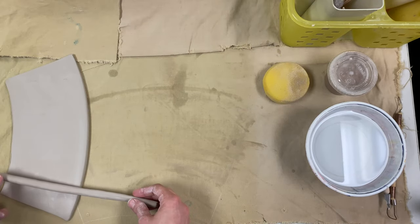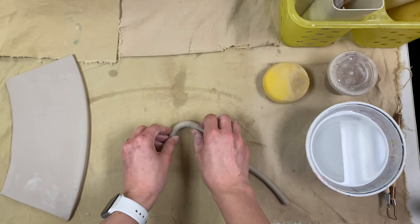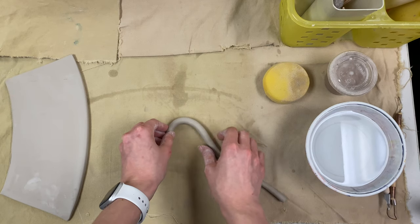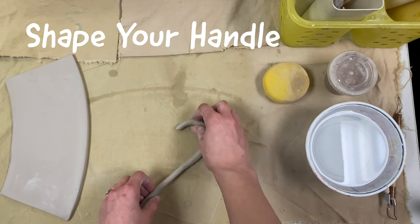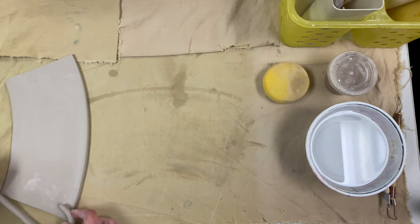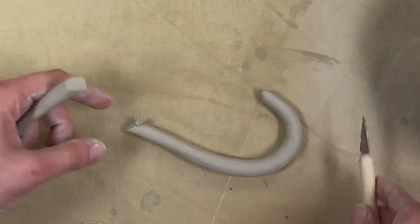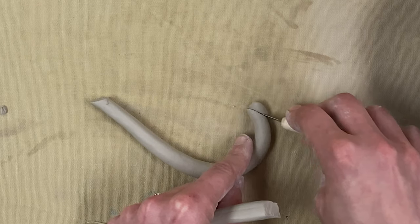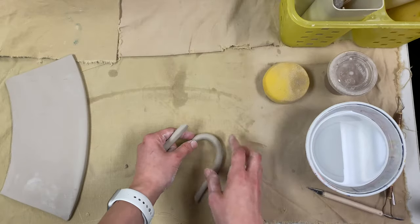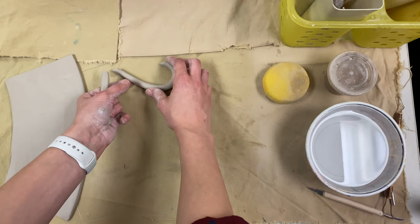Once your coil is long enough, you can measure it against the width of your mug because that's how tall your mug is going to be when we put it together. You want to make sure you have enough coil to make a big enough handle for your mug and to fit all of your fingers in. Start to shape it the way you want — it will either look like a candy cane or kind of like an ear. When you're ready, cut it with your pottery knife at an angle or with your needle tool. Once you're done, carefully set it to the side without warping the shape of your handle.